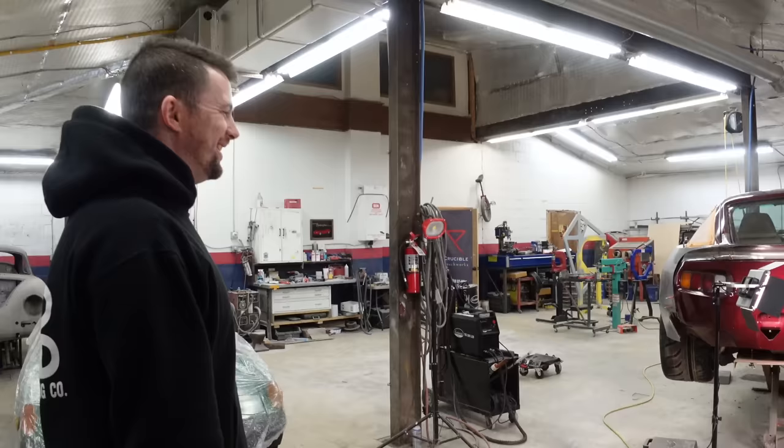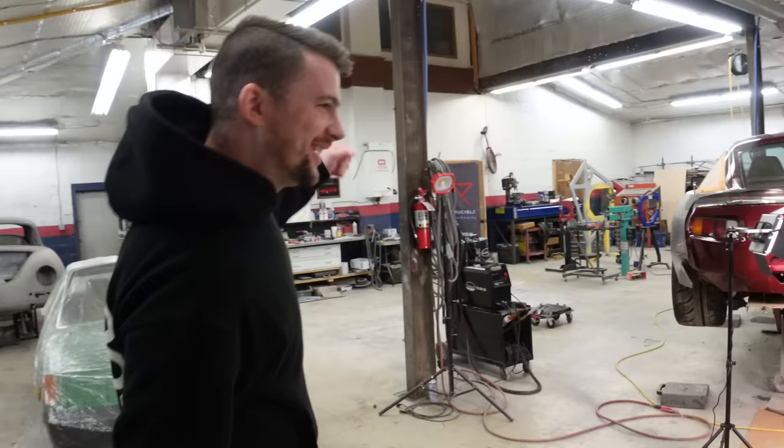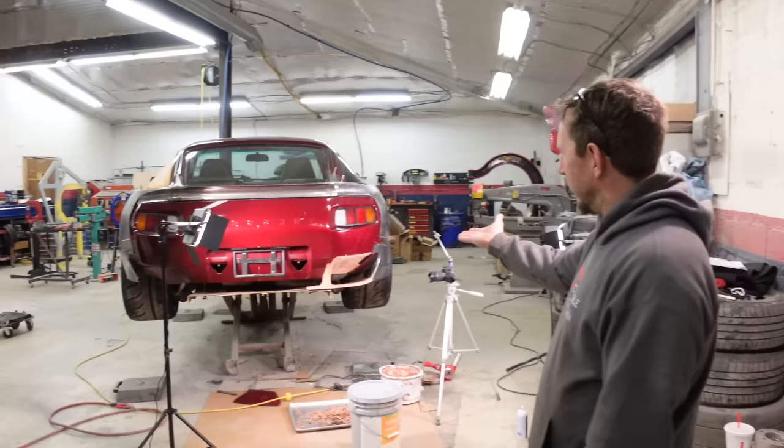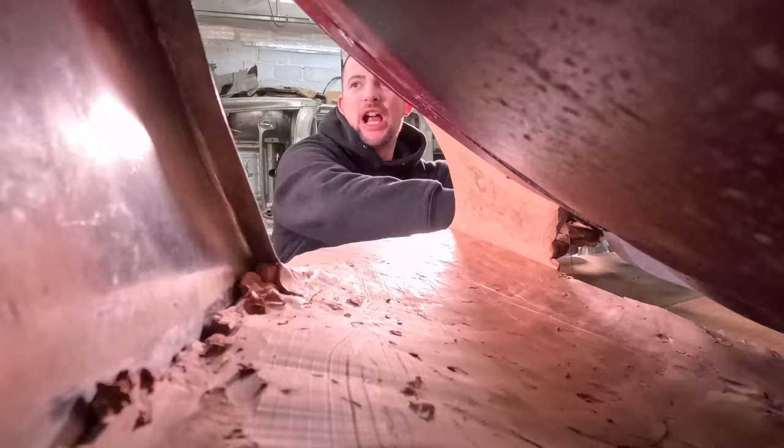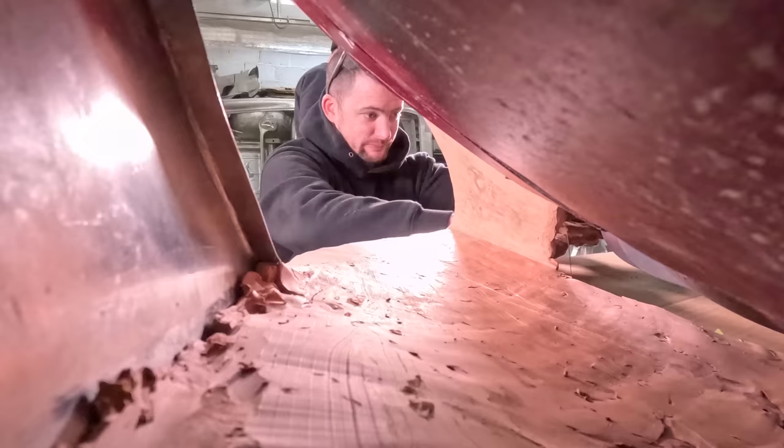I wonder if people are getting tired of this process — sketch, clay, metal, sketch, clay. The process is the same, but the result is something new every time. And we're progressing pretty quickly. For doing a professional quality build on YouTube, we're progressing very fast.